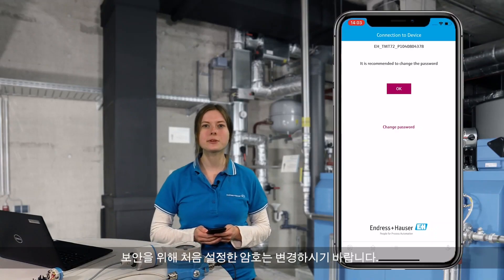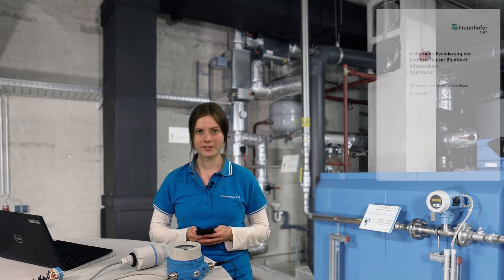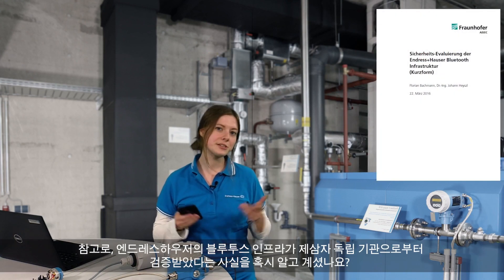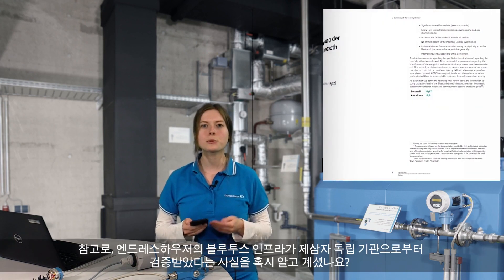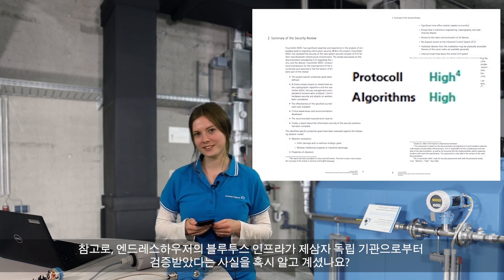For security reasons, we recommend you change the default password during first use. Speaking of security, did you know that our Endress+Hauser Bluetooth infrastructure has been validated by an independent third party?